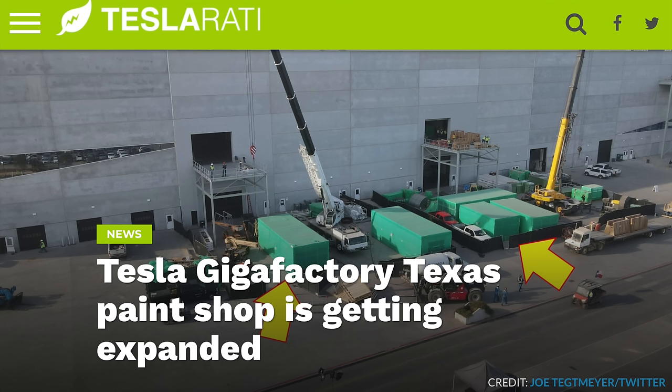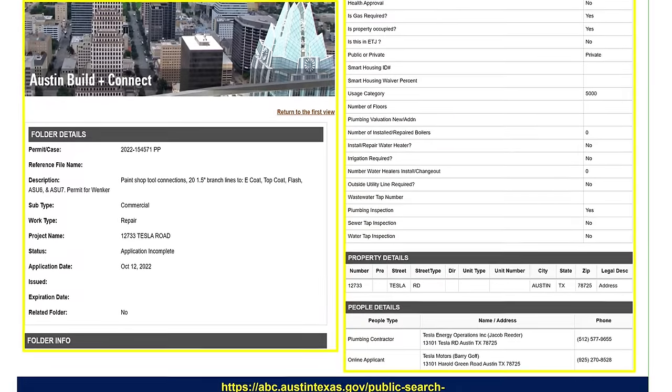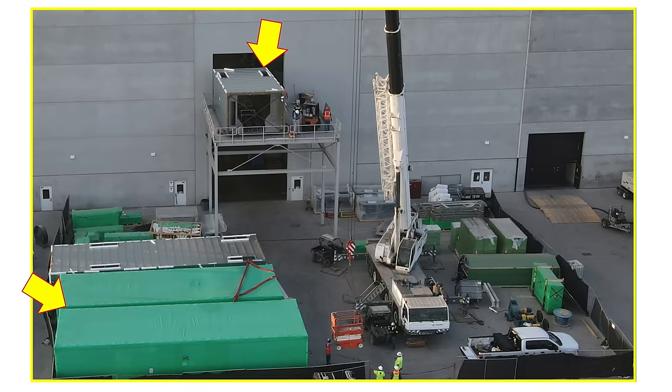Next up today, over at Giga Texas, Tesla is reportedly already expanding their paint shop. Joe Tegtmeier is consistently checking out Tesla's Giga Texas with drone flyovers, and according to him, Tesla's paint shop has been making some changes. He tweeted saying there's a new permit for Giga Texas paint shop for connections to a new modular paint system, with an additional paint line being assembled, and accompanying images show the components that have been delivered and are being assembled.